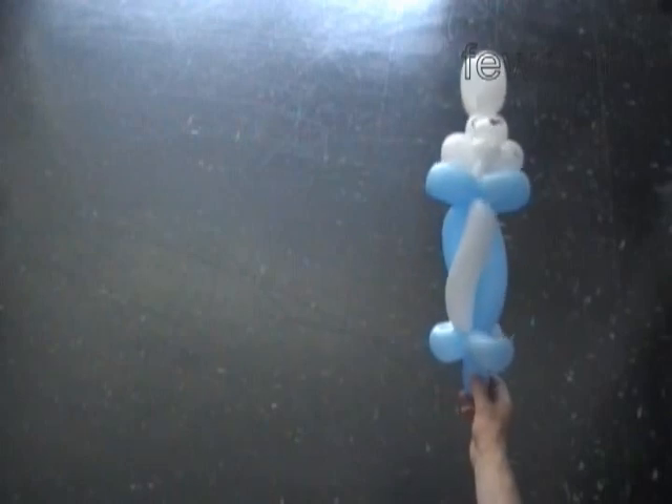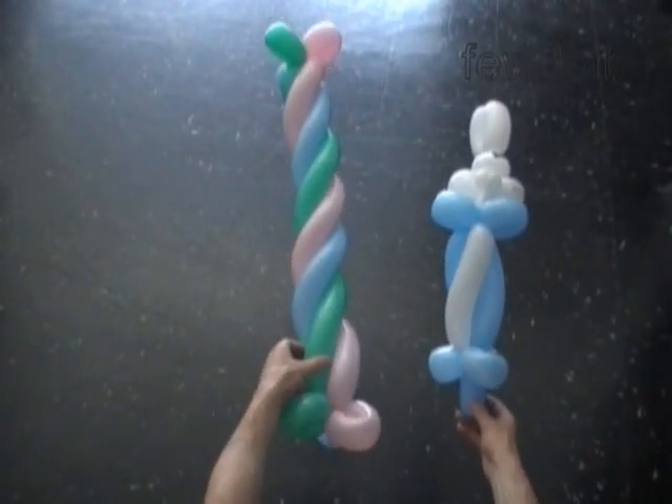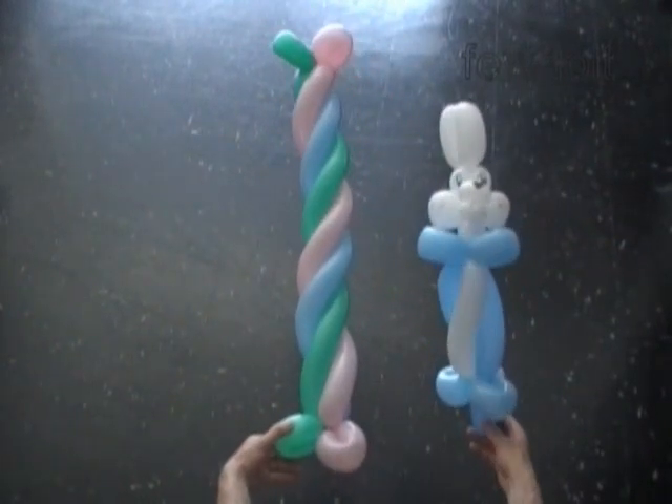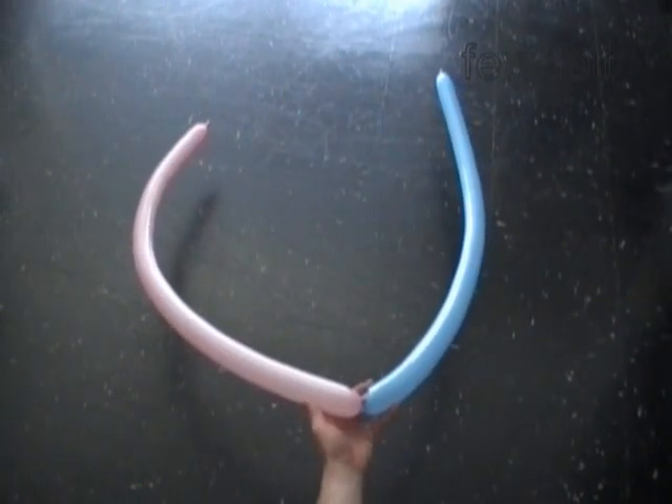Here's our one balloon candy bar, and this is the three balloons candy bar. Alright, let's make a couple of simple two balloons candy bars. We will use them to make a chain or an arch.